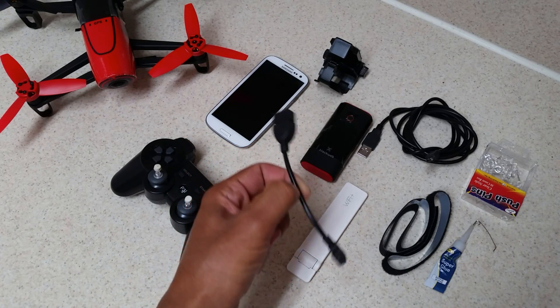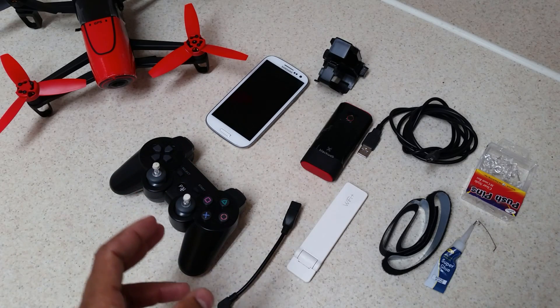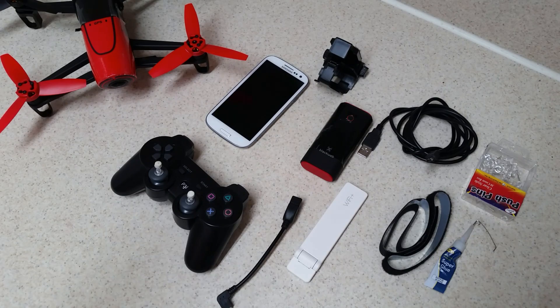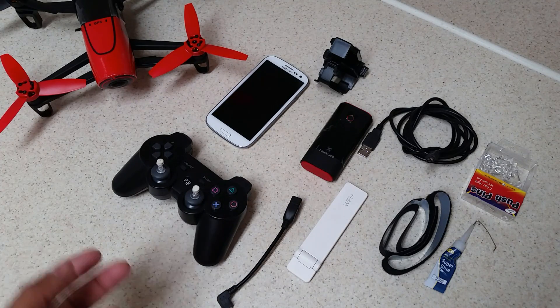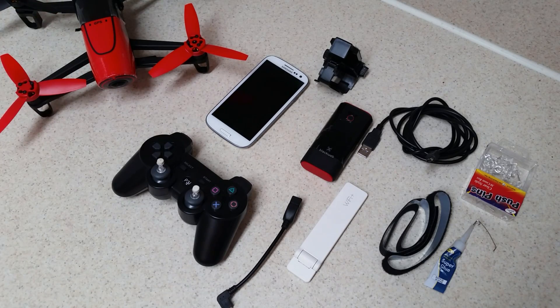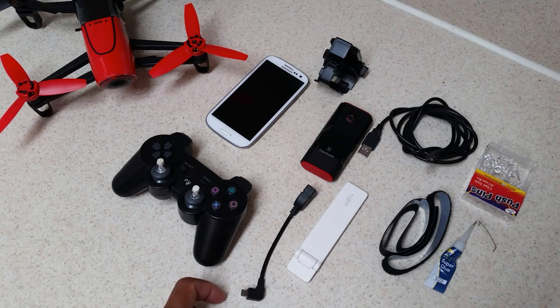Next, this is a USB host cable, otherwise known as a USB OTG cable. I strongly recommend a wired USB connection from your controller to your phone or tablet. The main reason is latency — depending on your phone model and Bluetooth connection, you may experience lag between your controller input and how your Bebop actually responds. The best way to eliminate lag is to go with a wired USB controller.